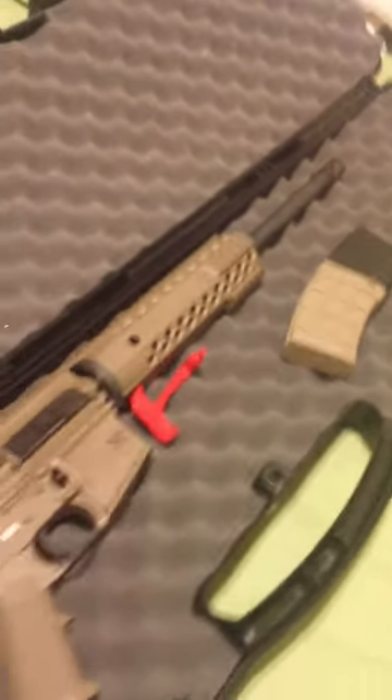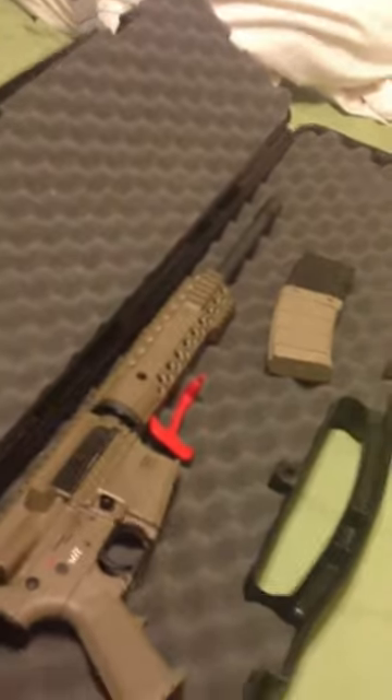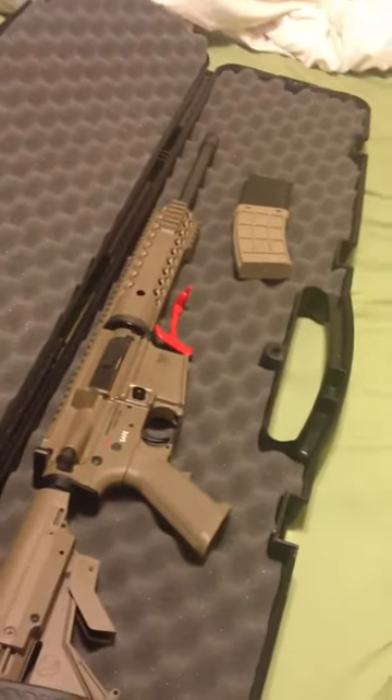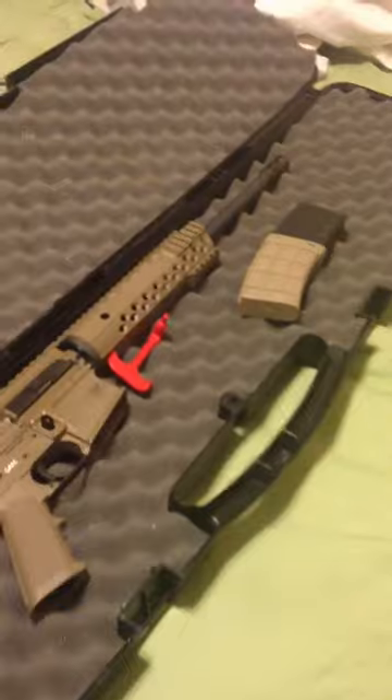And there you have it, guys. There aren't too many Diamondback AR-15 videos online, so I wanted to post this and let you know what it comes with. It comes with this nice case, and that's about it. I'll keep you guys posted.